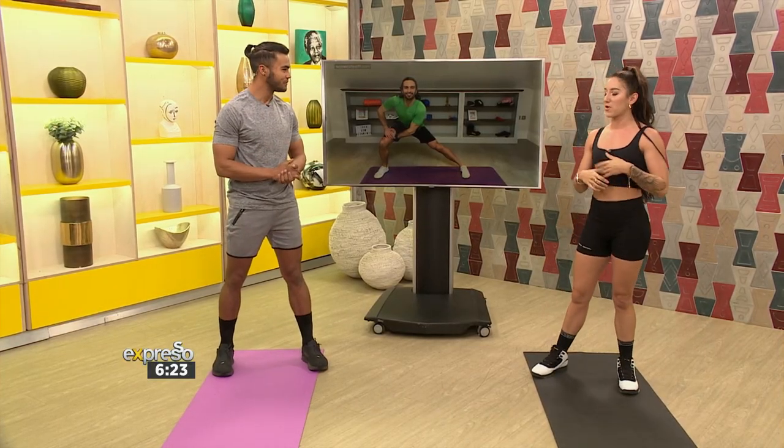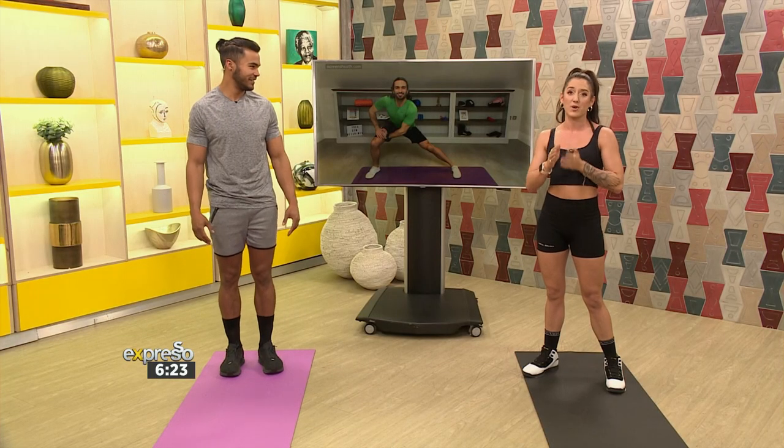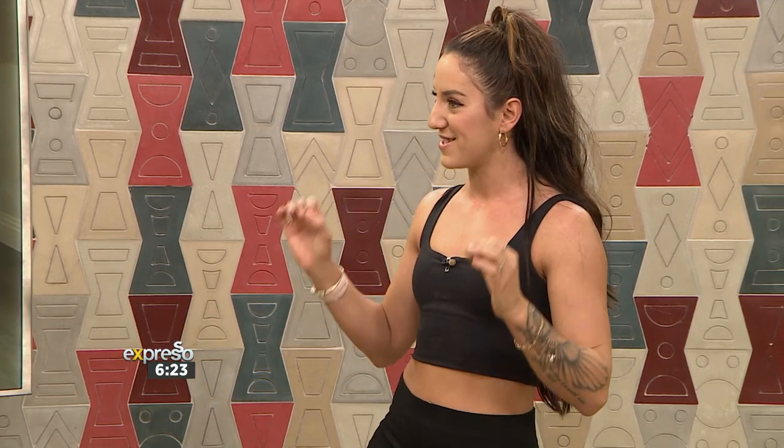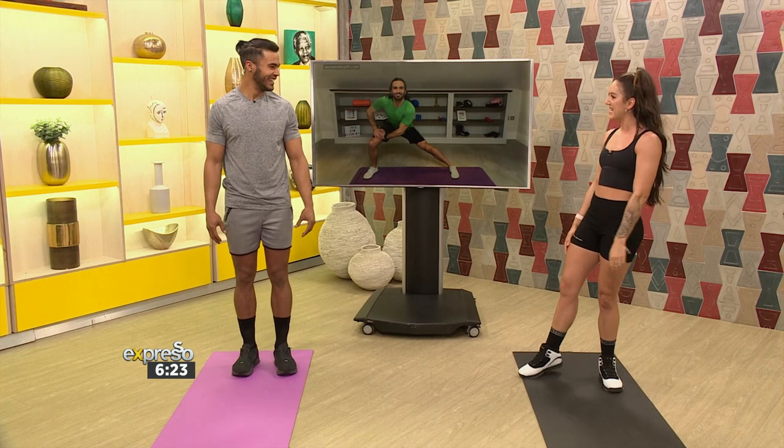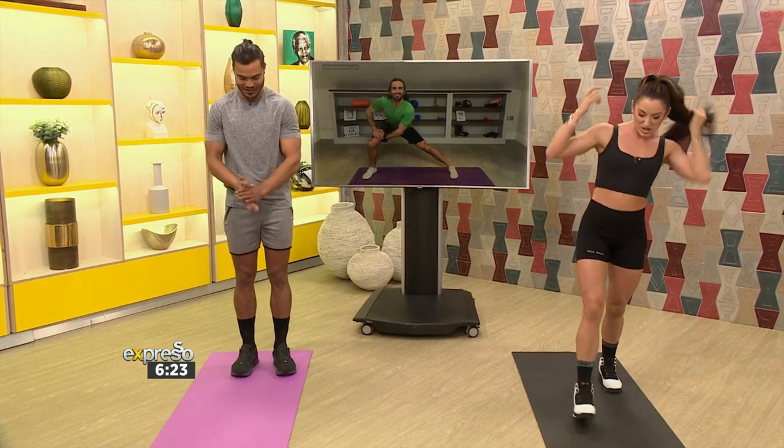Today we're going through a combination workout. I love combinations — we work all the muscles through the whole body on a time-based routine, great bang for your buck. For beginners it's 30 seconds on, 30 seconds off. Intermediate is 40-20, and if you want to kick it up a notch, we go 60-0. But today we're keeping it easy and peasy, so 30-30. Are we ready?